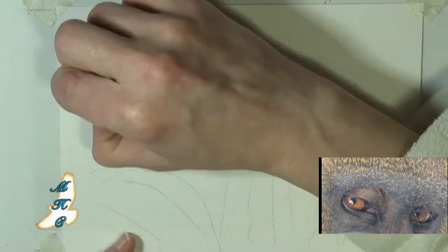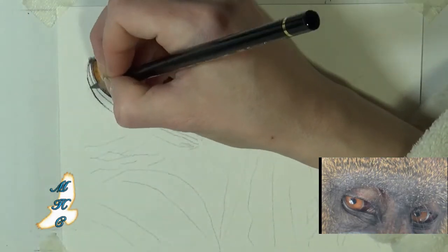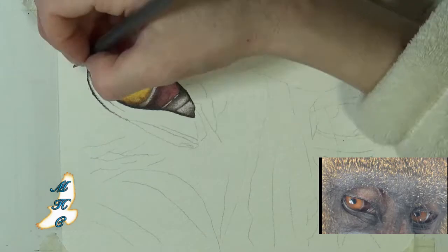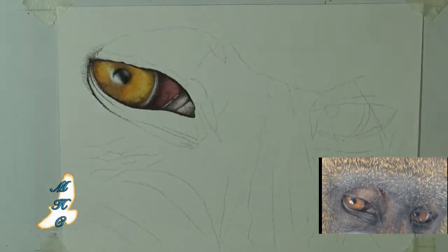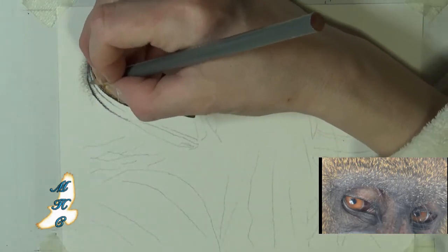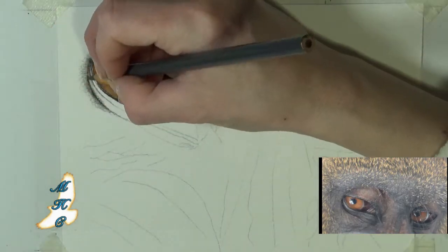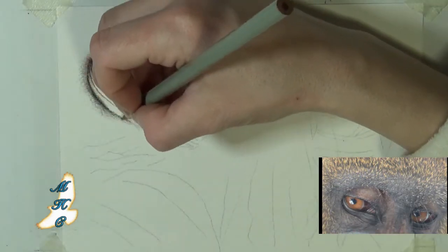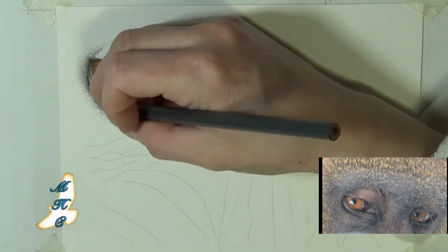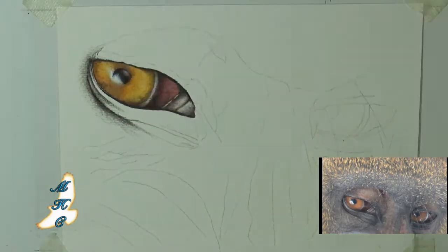One of the things that always impressed me about mandrills is their really intense stare. Mandrills are omnivores and a male mandrill, which can be somewhere in the area of 45 to 50 pounds, has about a two-inch fang — actually on average about 1.8 inches. It's got a rather intimidating bite, but I've always noticed that for something that's an omnivore like a bear, they have this very intense stare. They're definitely very intelligent creatures, but they always have this kind of aggressive posture to them.